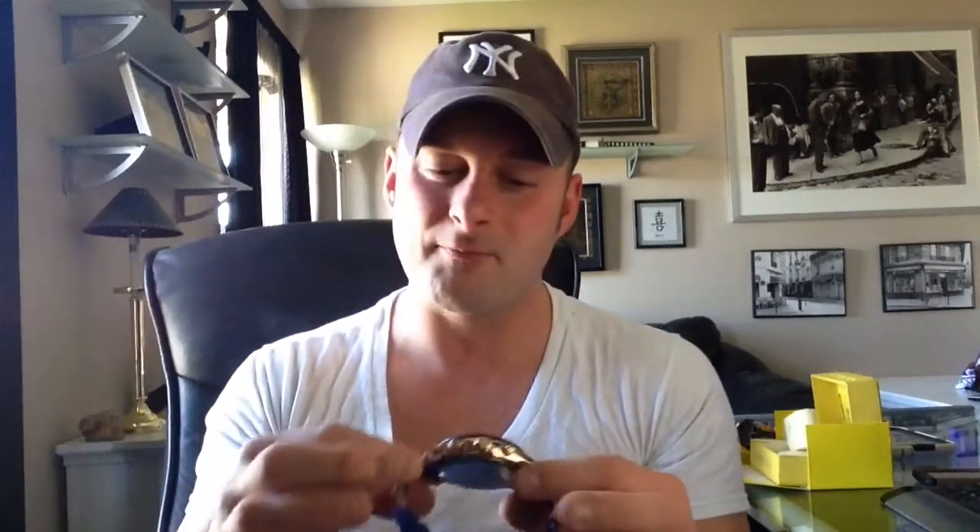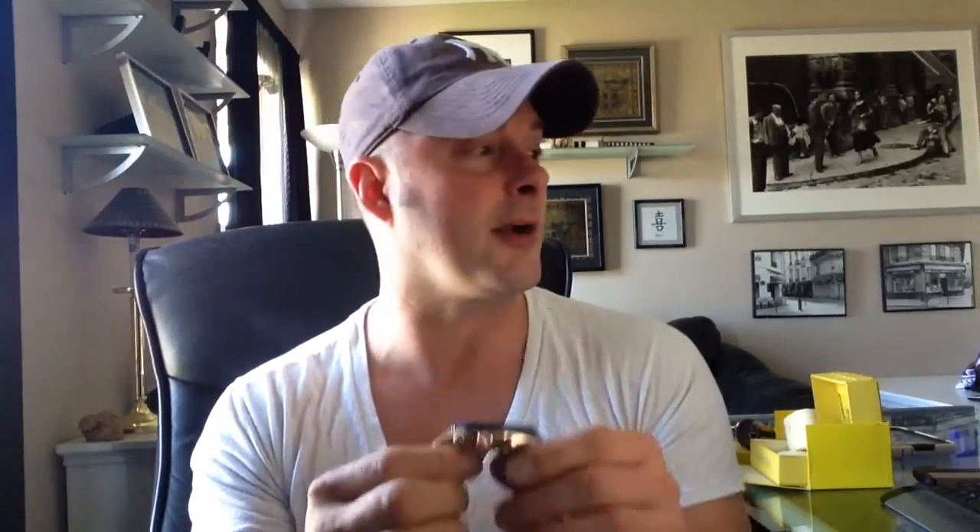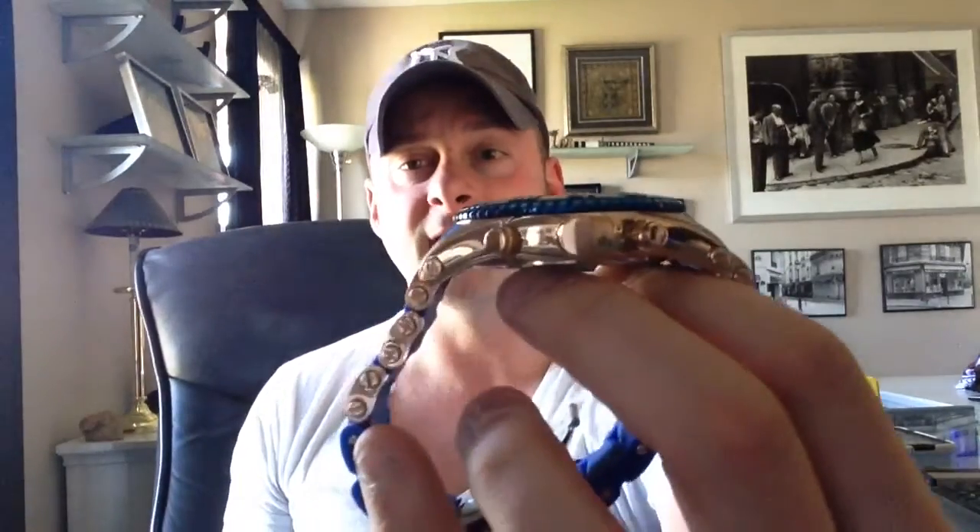Not a heavy watch — it weighs about 10 ounces, though I'd say it's less than that. The case thickness is 12.5mm, with an 8 and 7-inch bracelet length and 27mm bracelet width. So I'll give you a little bit of information as far as whether this watch will fit if you have a very large wrist.